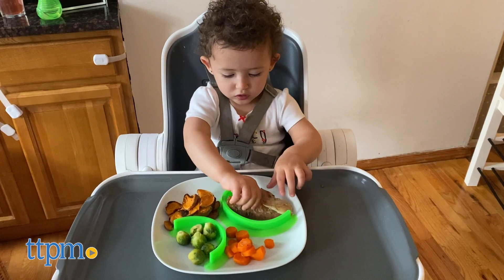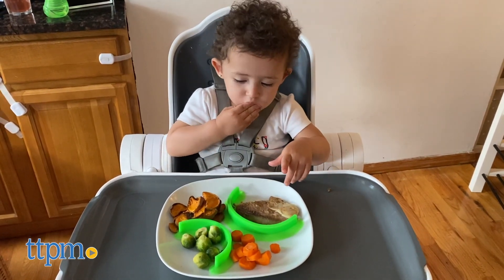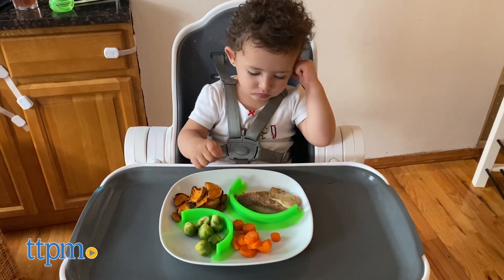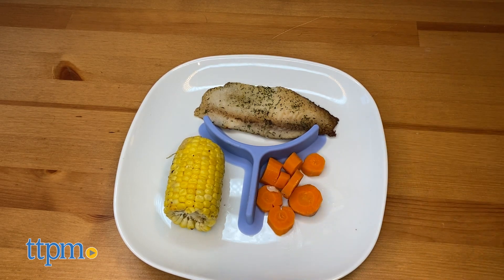The semi-circle can divide a plate into up to four sections and it comes in two different sizes, so there are no issues fitting on both smaller and bigger plates. The triangle design will easily separate your food into three sections.